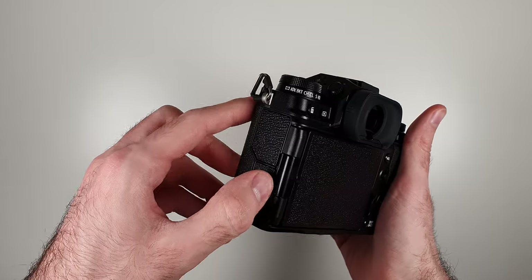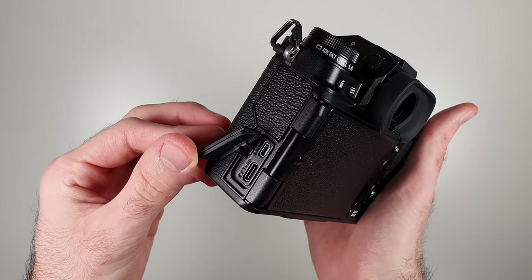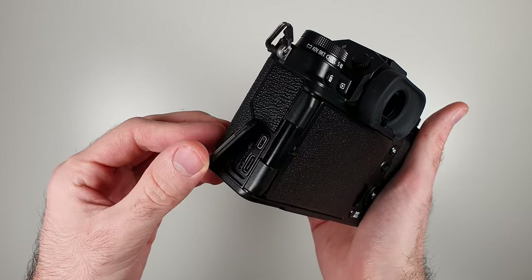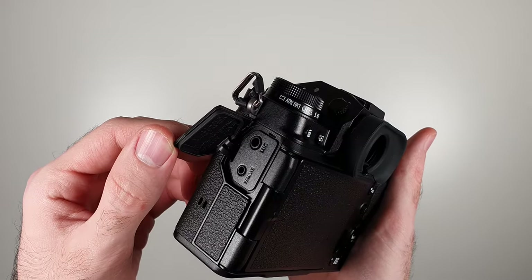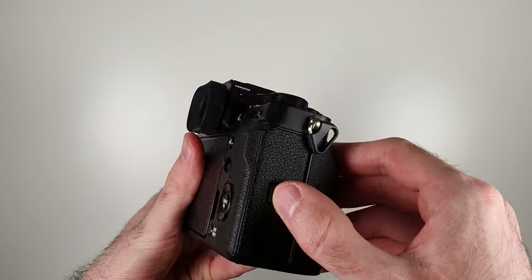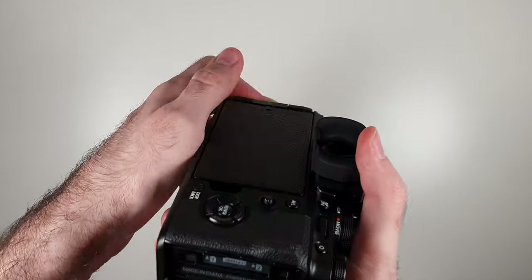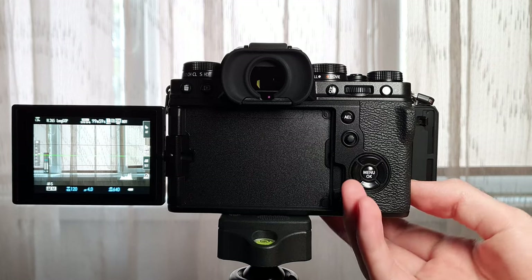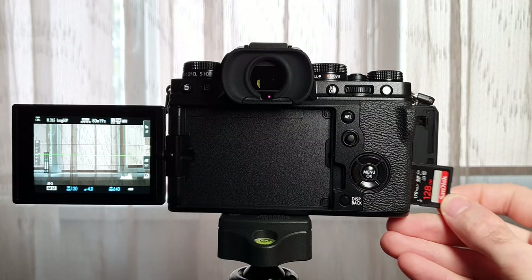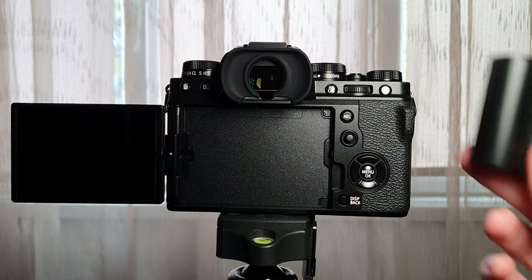For ports, we have USB-C with power delivery which, with the included adapter, doubles as a headphone input as well — plus micro HDMI, remote, and mic input. On the other side we have the double SD card bay, and the door comes off, so in theory you can hot swap the cards. It also passes my accessibility test with top marks because it's really easy to get to both your SD cards and the battery on the bottom when it's mounted on a tripod.